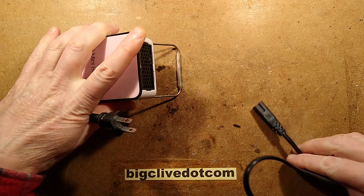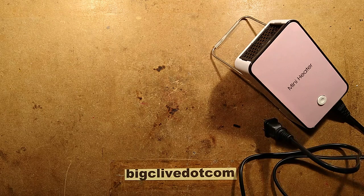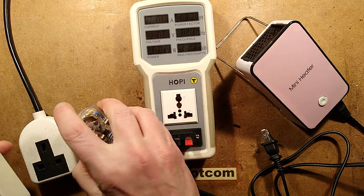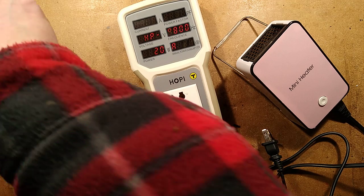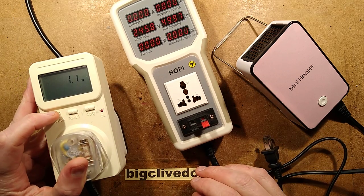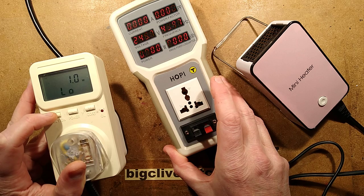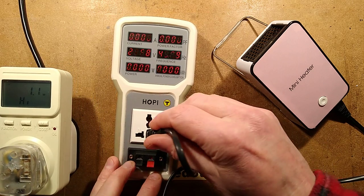Before I plug this in I should get the power analysis equipment set up. I'll grab the 'hoppy' and also this meter, because this meter has the advantage that you can set it to log maximum power. I'll plug the hoppy into it first — it will read the hoppy's own power consumption. At the moment: 1.1 watts. The hoppy does not draw a lot of power at all. 244 volts supply, 11 milliamps current — that's really low.